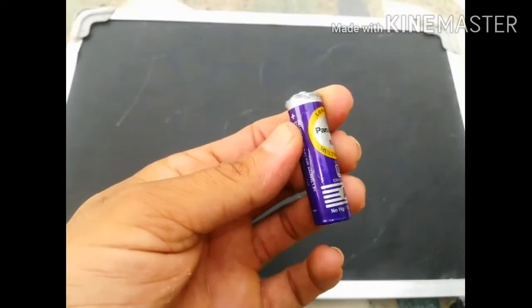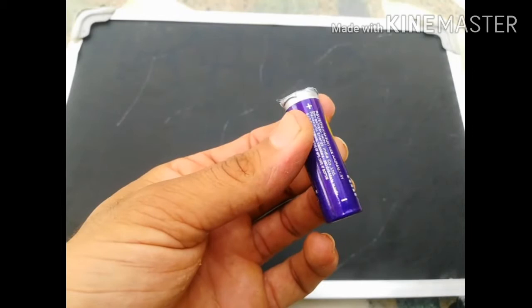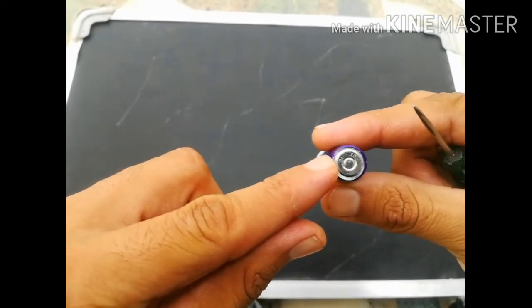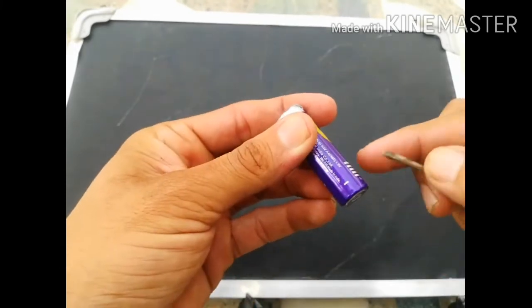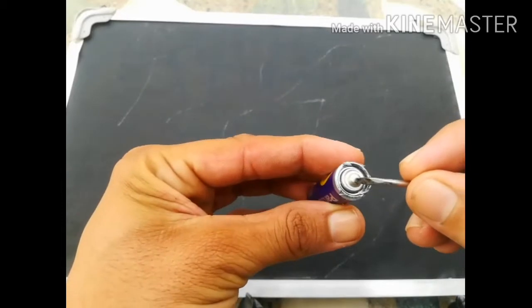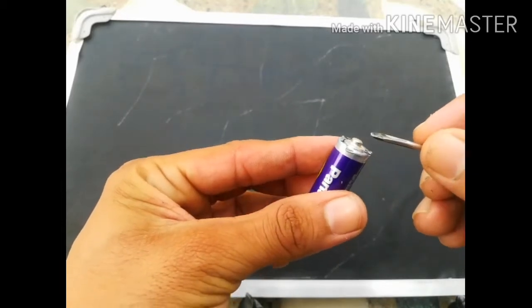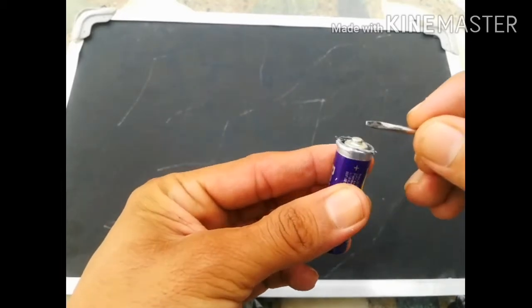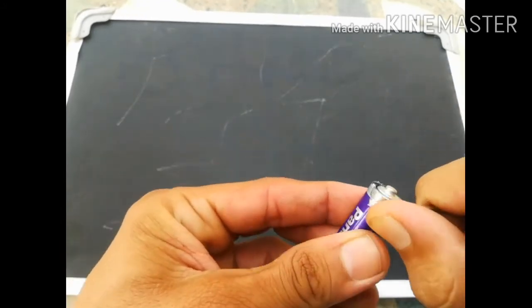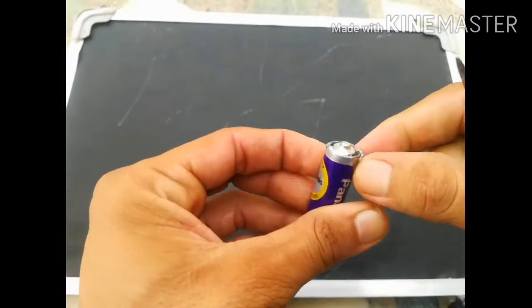First of all, let's discuss the components. In a cell there are two terminals: one is with a flat base which represents the negative terminal, and the second one is the metal cap which is metallic and represents the positive terminal of the cell. There is also a covering of plastic on which the company name, terminals, or specifications are written.